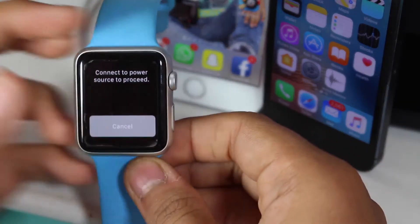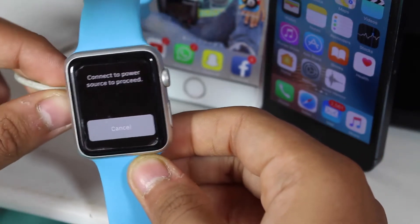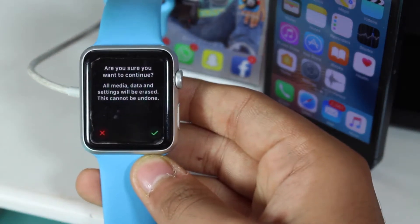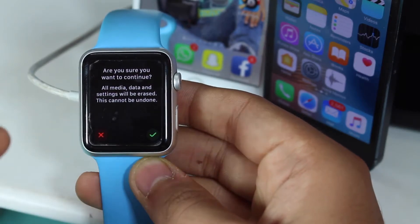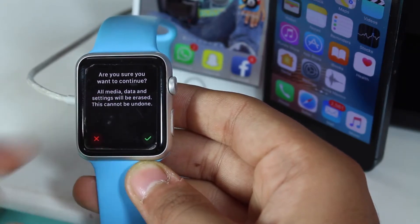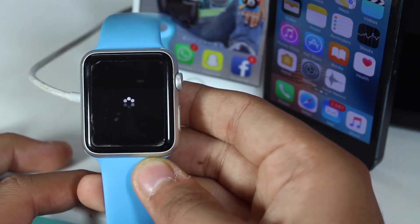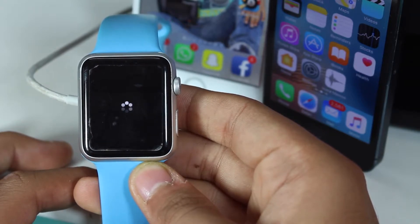As you can see, it now says 'Connect to the power source,' so I'll connect the power adapter. It now shows the Apple Watch is charging. It then asks 'Are you sure you want to continue?' and gives a warning that it will erase all media, data, and settings on this Apple Watch — and this cannot be undone. Just tap the tick mark to confirm and it will delete all the data.